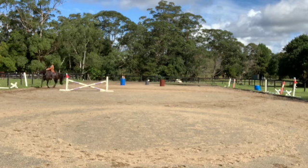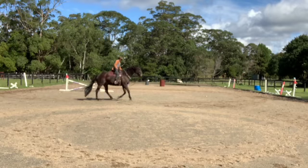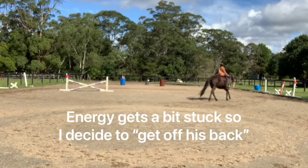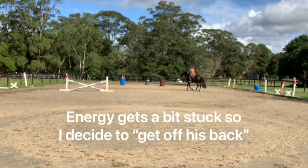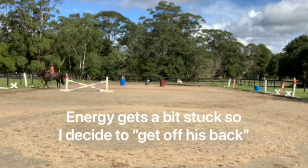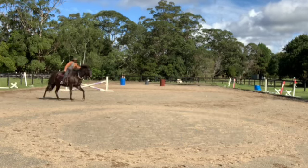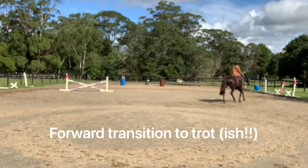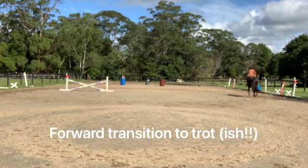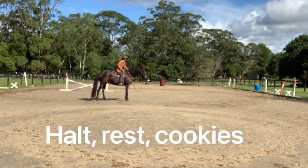There's this tightness in his chest — I don't know what it is — and he gets a little bit stuck with his energy. So here I try to get him going, getting into a bit of a jumping position to get him moving. Going back to the trot, forward, and he's really good at stopping.